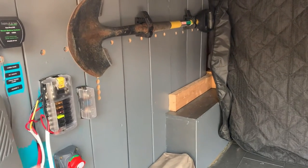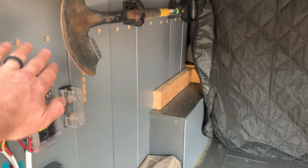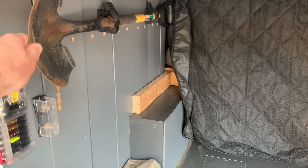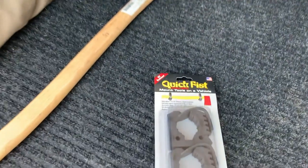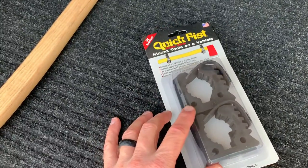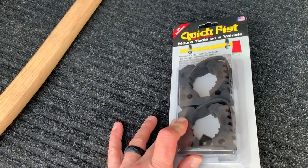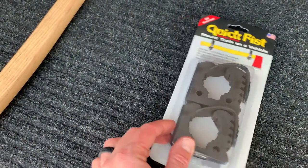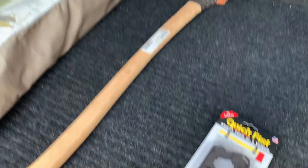This was an even easier process for us because you can obviously see the sidewalls here are made of wood. We installed that and then we can just secure these rubber Quick Fists directly to that wood using the enclosed little washers. There's a rubber washer and then a couple of wood screws to clamp things down.